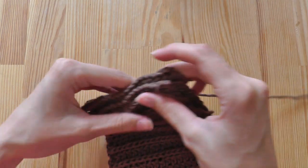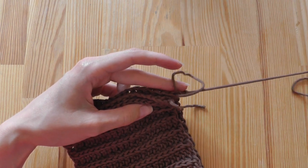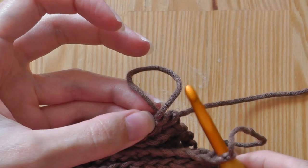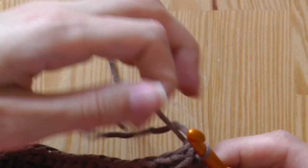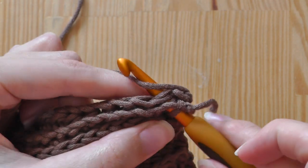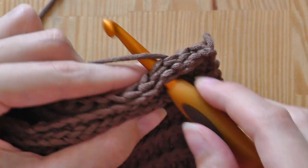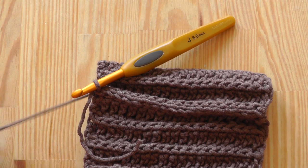Now we want to join these sides to have a circle — a tube — like this. You can take a needle and sew this together, or you can use your hook. Go through this corner, take the loop, and pull through this corner and then the next corner, then slip stitch. Go through the work and slip stitch, continuing until the end of the row. When done, cut the yarn and pull it through the last loop and tighten.